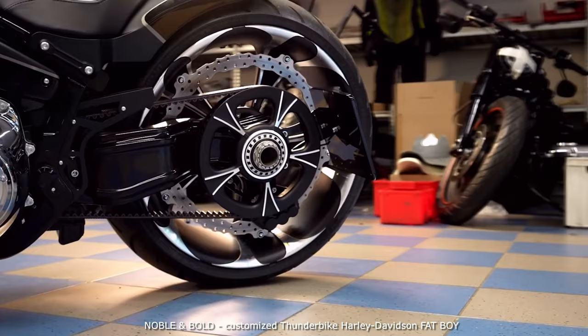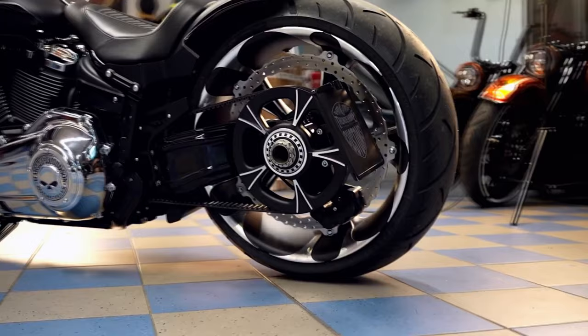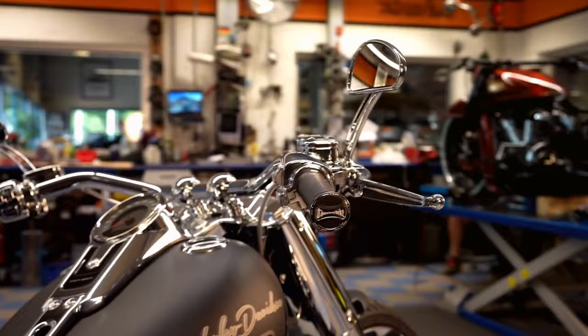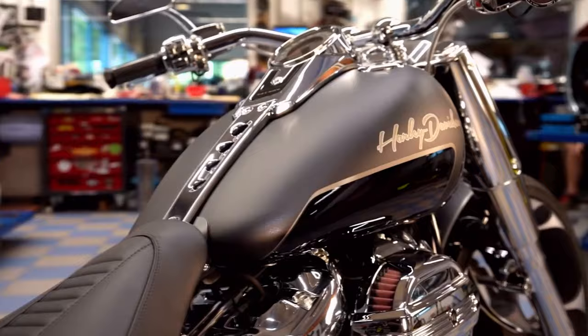Brutal and super noble at the same time. Brutal due to the massive appearance that the Fat Boy already brings with it, classy due to the many chrome parts and the high quality wheels. For a long-time customer we built this very special custom bike and surprised him with one or the other feature — and in a positive way. How could it be otherwise with this machine?